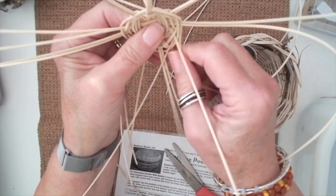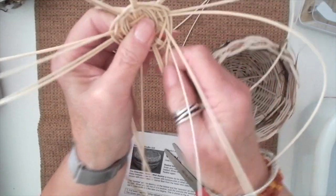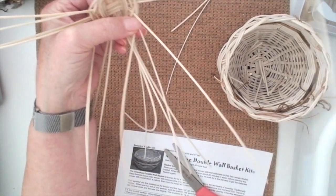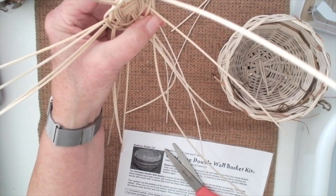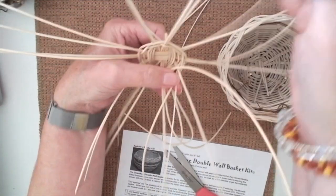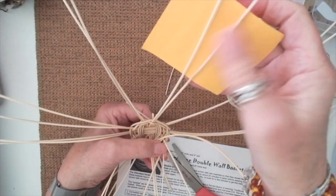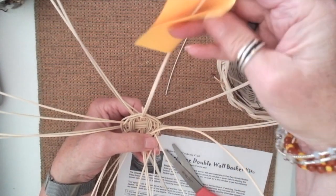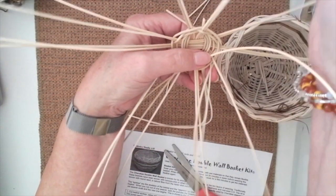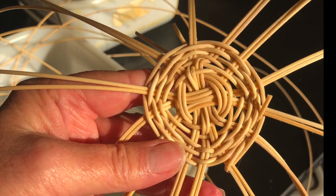We would get to this point and then probably tuck the weaver in to kind of lock it for the next class period. The students would take a sticky tab — like a little post-it — and close it up around there and write their names on it, so that when they come back they can find their basket. I wouldn't set too lofty goals — if you got this far on the first class period, you were doing pretty good.